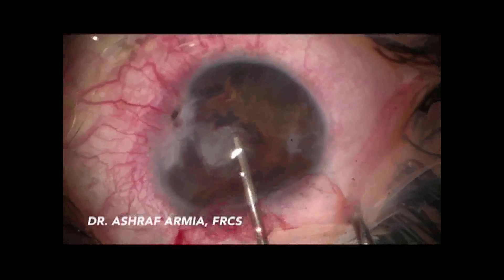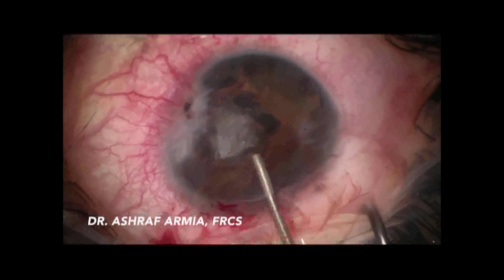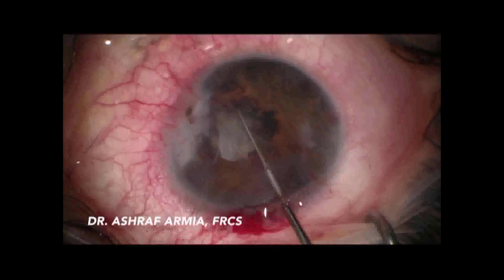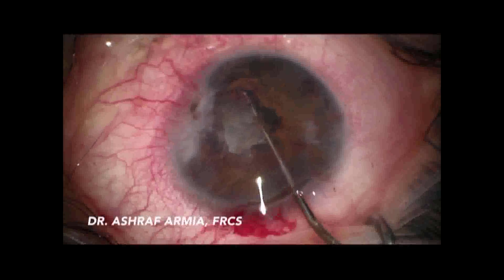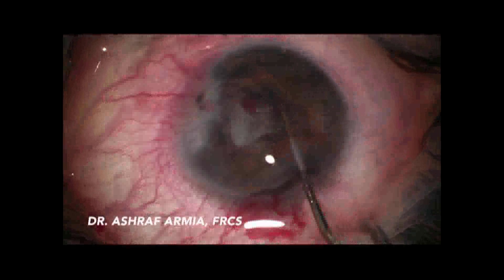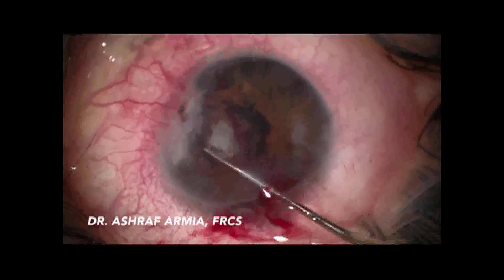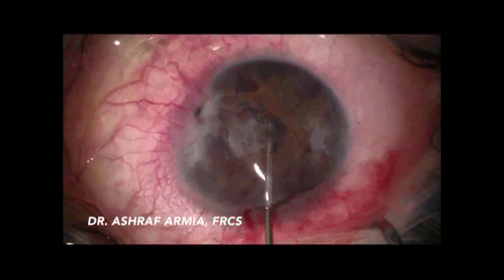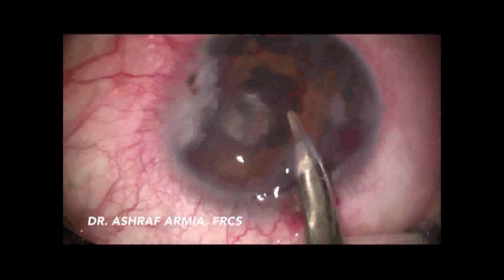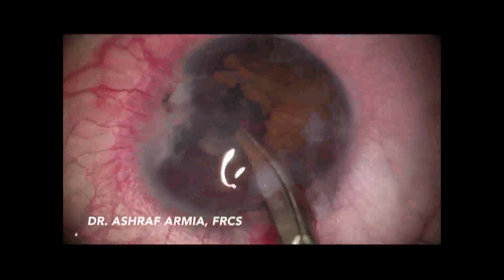I was surprised by what was behind the foreign body. I faced friable iris tissue with a fibrous lens. I injected more viscoelastic, trying to find a safe way to complete the case. I closed the wound to a 2.0 mm incision to maintain the pressure inside the eye and handle the anterior chamber.